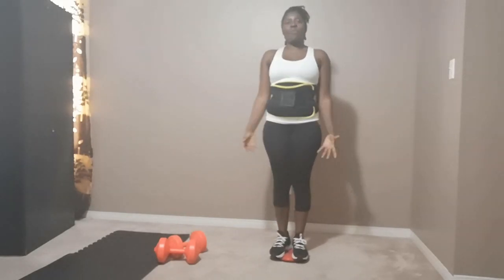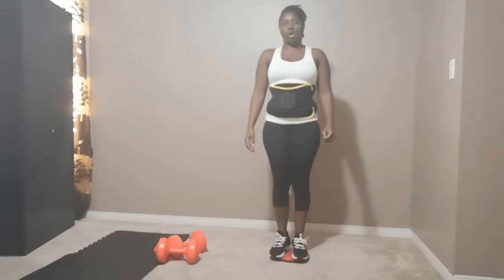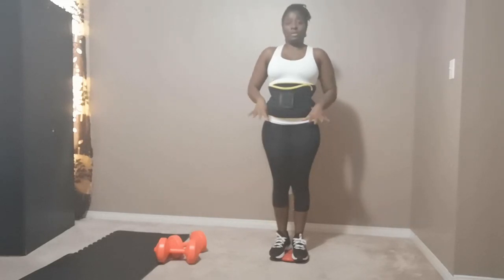Hello, hello everybody! Welcome to Dr. V's face. It's exercise day 23 and we are going to be doing a cardio workout on a twist board.